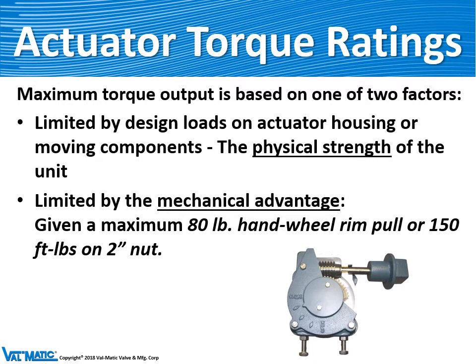All of our actuators have a torque rating, which is based on one of two factors: the physical strength of the housing and internal mechanisms, or by how much torque it can generate. Knowing that a person can only put 80 pounds rim pull on a hand wheel or 150 foot-pounds on a nut, given the ratios inside the gear, it would only produce so much torque on a valve.